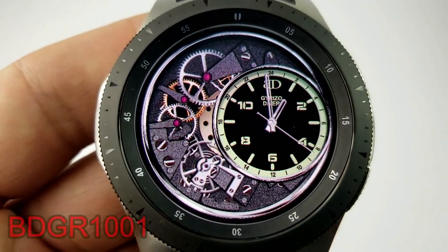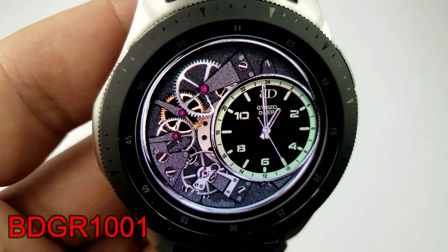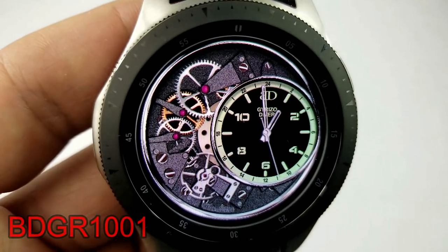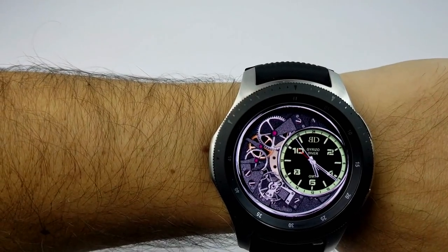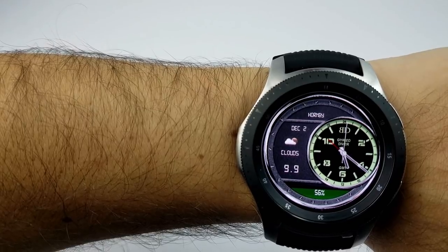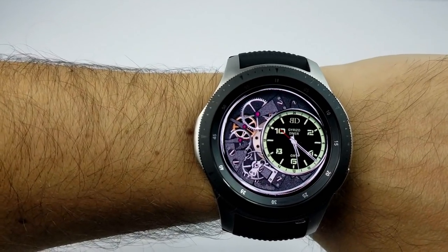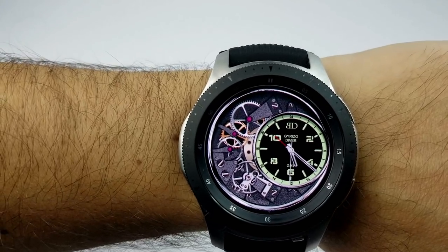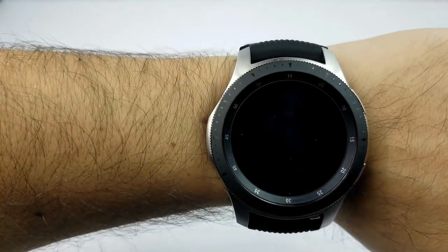The next face is very similar in design and layout to the previous one, except instead of switching to a large analog clock when you turn your wrist, this one changes to a weather screen. It also displays your battery remaining — very cool functionality that lets you switch between the time and other useful information just by flipping your wrist. In addition, you can also change the background colors for the analog clock, giving you nine very vibrant colors to choose from.